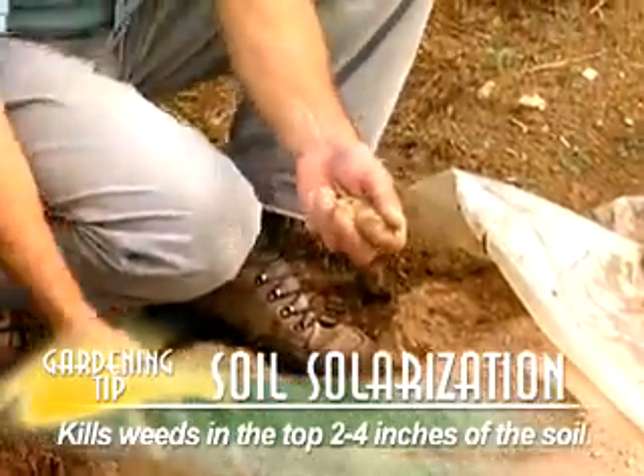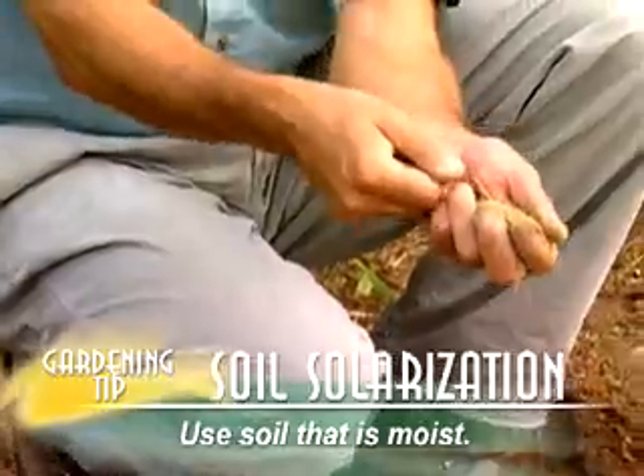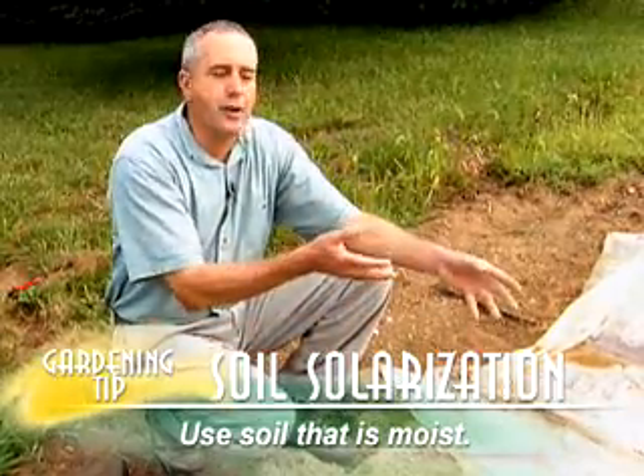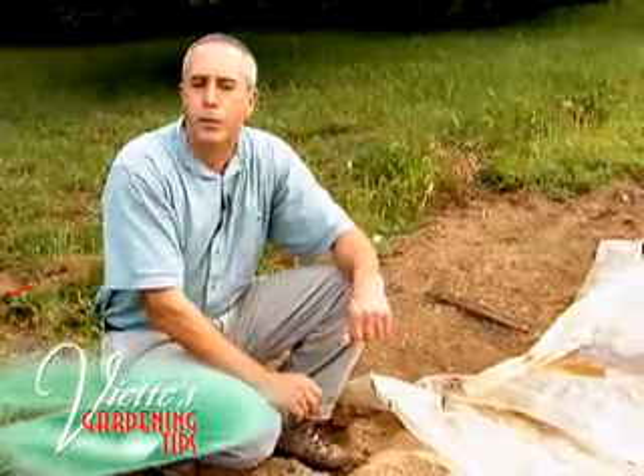You want to be sure that you use soil which is moist and not too dry. It sort of builds up steam underneath this plastic. And it really doesn't kill your beneficial microorganisms — it just kills a high number of weed seeds, so you have a weed-free garden.